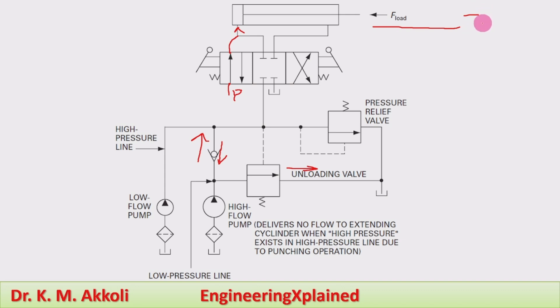Even though the pressure increases beyond a certain limit, the pressure relief valve will relieve that pressure. The pressure relief valve is also connected in the circuit for this purpose.